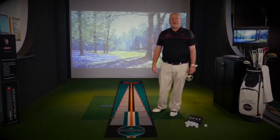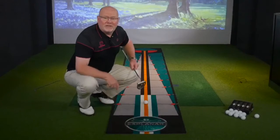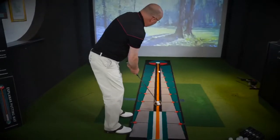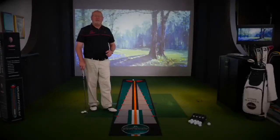Introducing the new Explanar putting mat. Available in three and four meter lengths, it's a true velour surface. If you push and pull your putts, the Explanar putting mat is definitely for you.